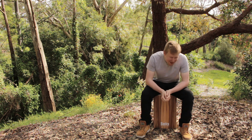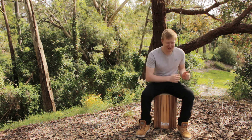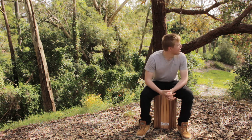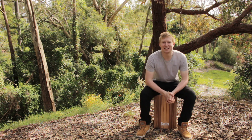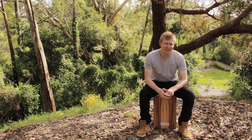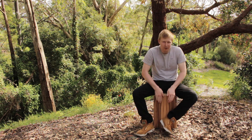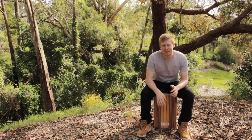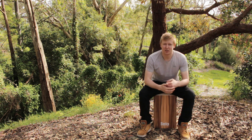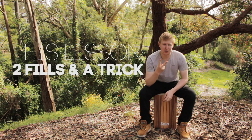I've just been doing some cajon practice and today I thought I'd do something a little bit different and bring all my gear out here, go on a little bit of a walk. I wanted to look at one thing in particular today — I've just been having a lot of fun with that old foot slide and I've been thinking about how I can really use the dynamic of that and make more of an impact when the groove comes in.